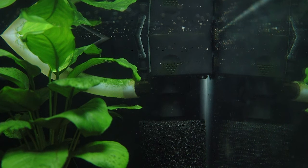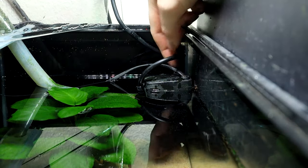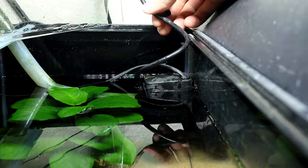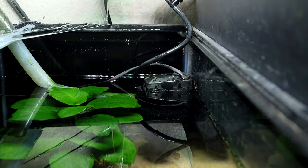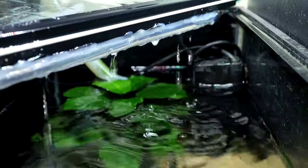This tank happens to be filtered in part by a powerhead with a venturi opening. I've found in the past that if the powerhead's flow is restricted, water will be pumped out of the venturi rather than air drawn in. Using an airline tube, I directed that flow into a perforated rigid tube attached to the tank lid. With that, I made myself some rain.